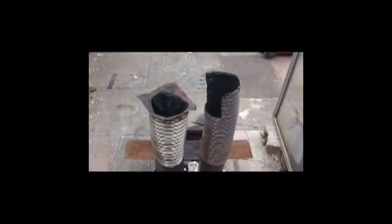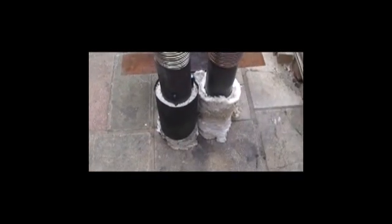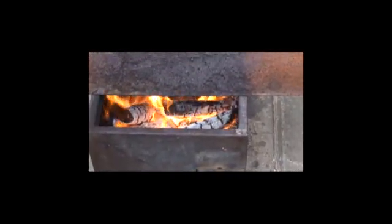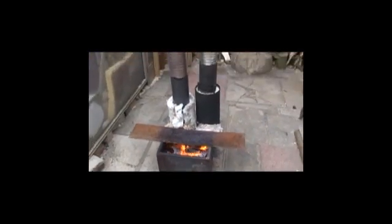They're both smokeless. Anyway, that was it — two five-inch risers and a fairly large firebox, and it works really well.